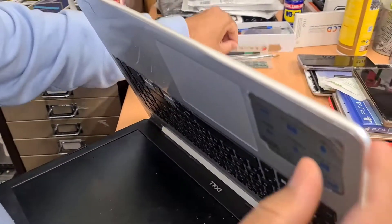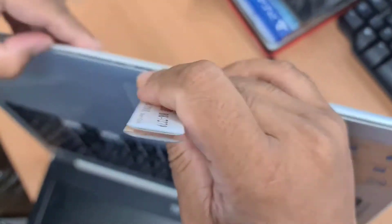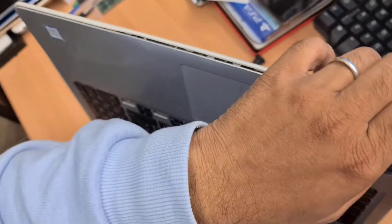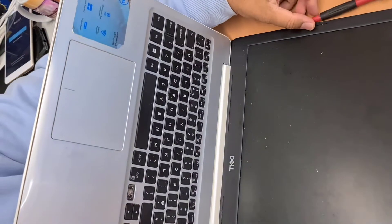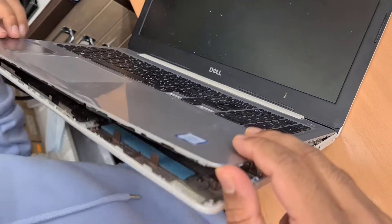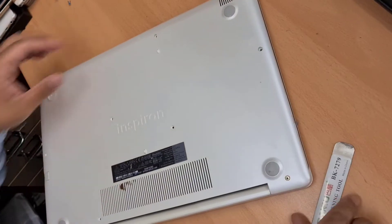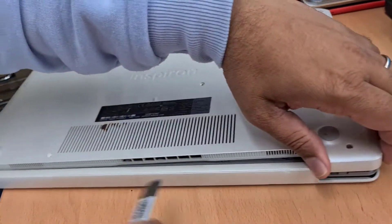Use a spudger or any flat opening tool. This is broken, so I need to be careful. Otherwise, it's going to break completely.